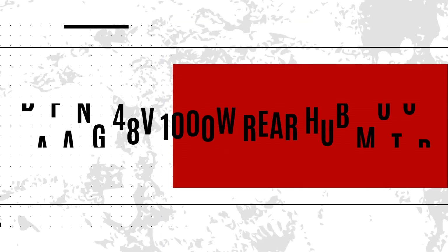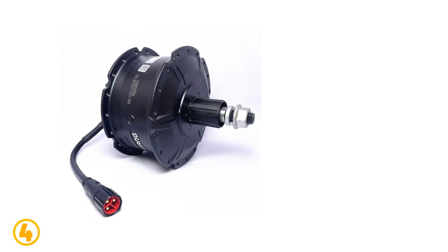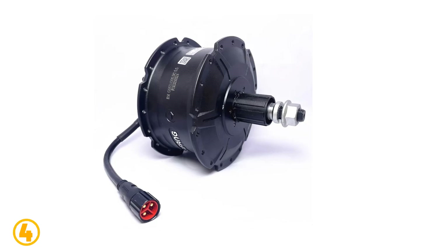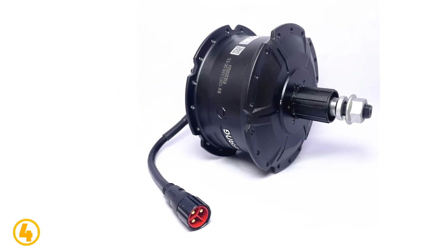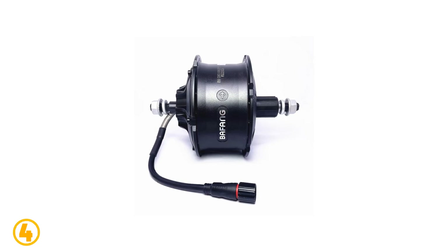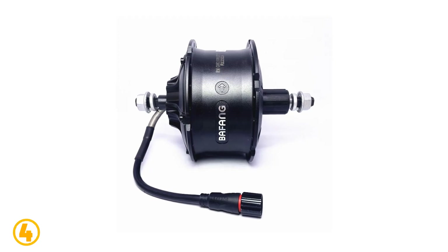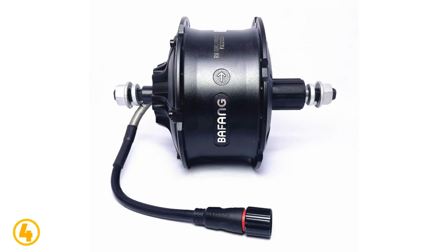Number 4 is the Bafang 48V 1000W Rear Hub Motor. Specifications: Brand name — Bafang. Motor type — brushless gear hub motor. Wattage — 400W. Design — brushless. Voltage — 48V. Bafang motor model — RMG063.1000.d.d.dc. Rated power — 1000W. Installation width — 175mm. Brake — disc brake. Efficiency — 80%.